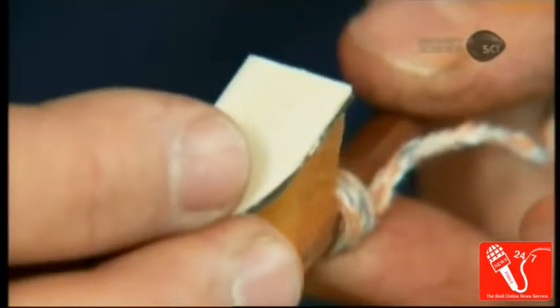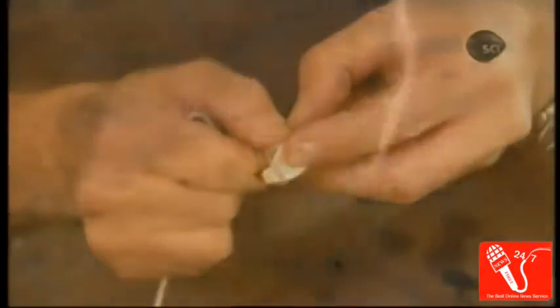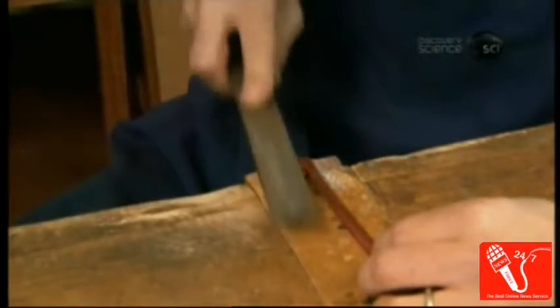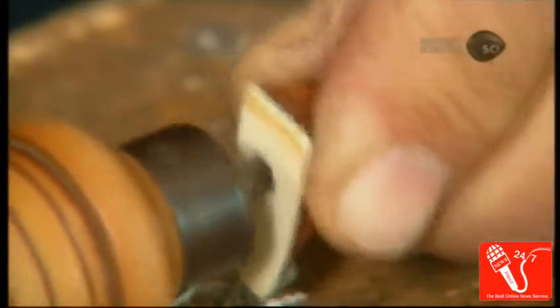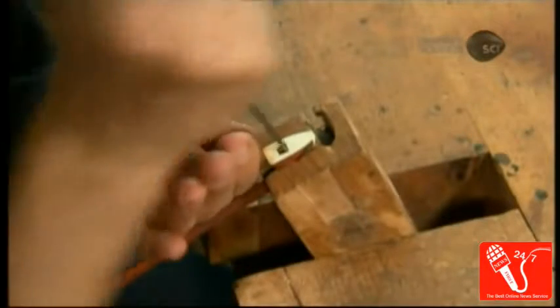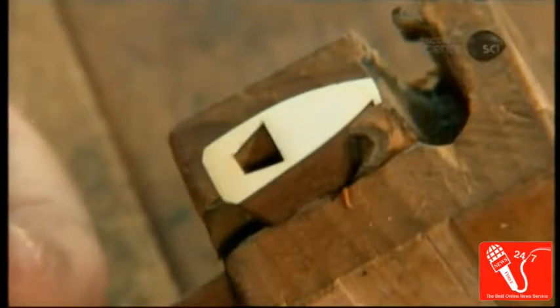Then he glues on a bone plate to protect the head from damage, and wraps string tightly around it to apply continual pressure while the glue sets overnight. The next day, he files down the sides to make the plate flush with the wood. Using a traditional drill, he bores a hole about 10mm deep into the head and chisels it into a trapezoid shape. This forms the hair block into which he'll later insert the hair.